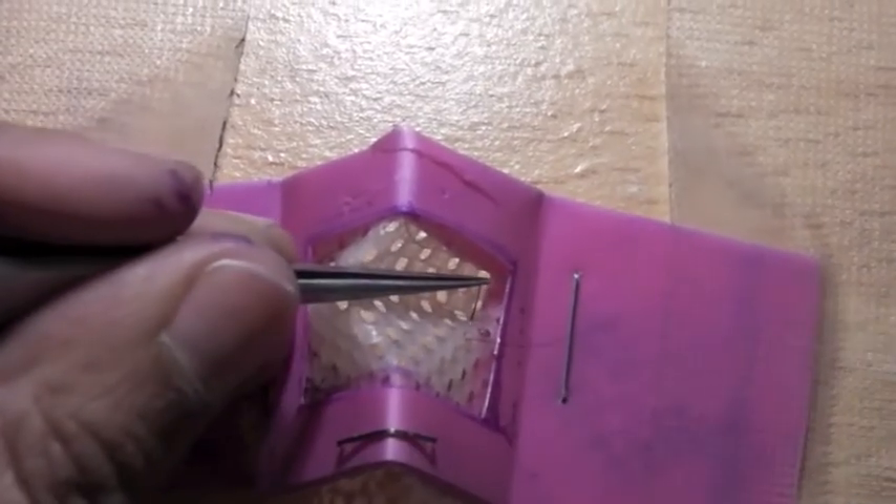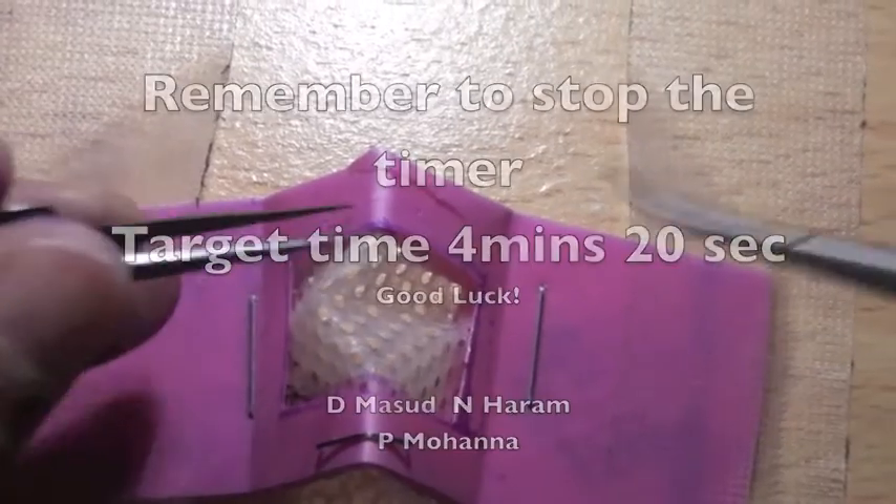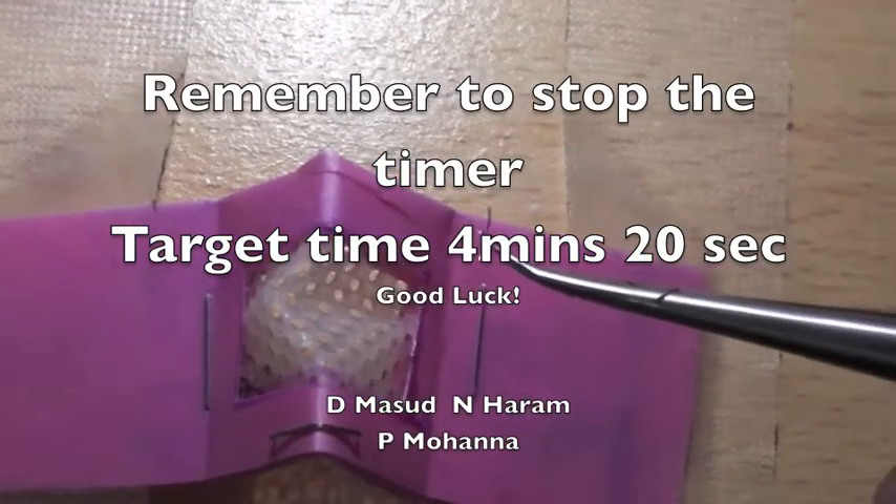As you're nearing the end, remember to press stop on your timer. Good luck! And then it's done.